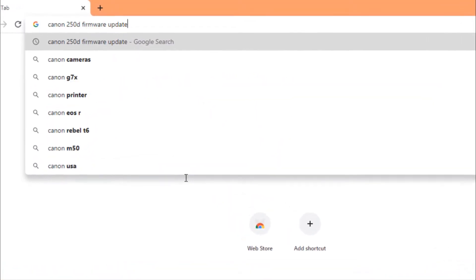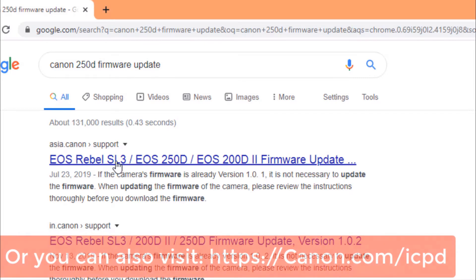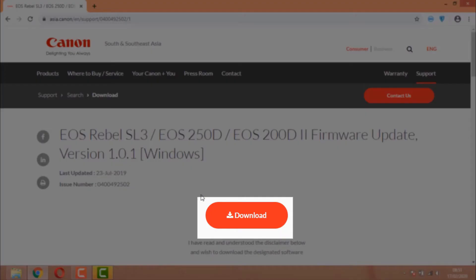Go to Google and type 'Canon 250D firmware update.' You can also check the link in the description — I'll provide that. Click on the first link and download the firmware. If you have the camera, you're smart enough to know where to download the firmware update, but I'm showing you anyway.